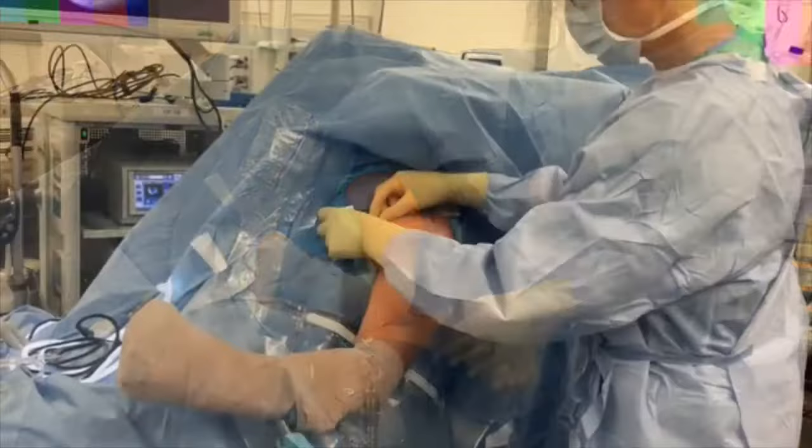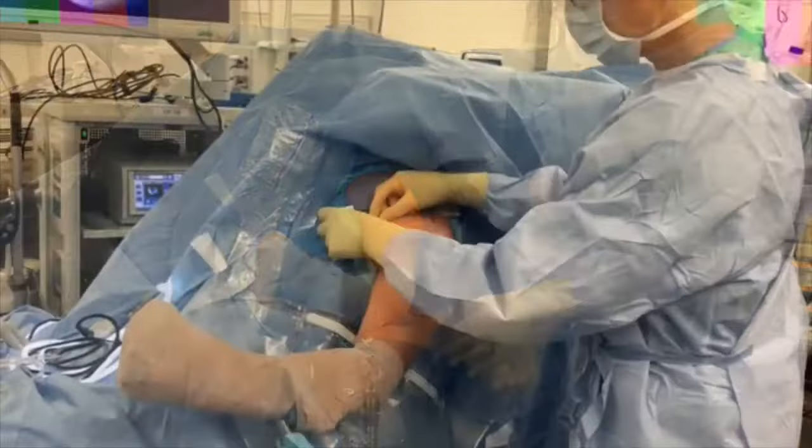The surgeon will then mark the landmarks of the acromion, clavicle, and coracoid, and then place ioband made by 3M Healthcare around the edges of the operative area. The surgical team will then change gloves and conduct a final pre-incision timeout.